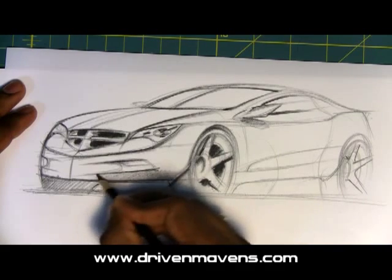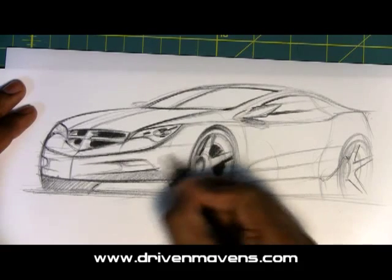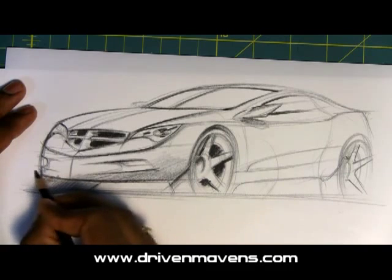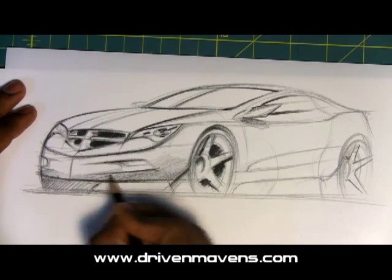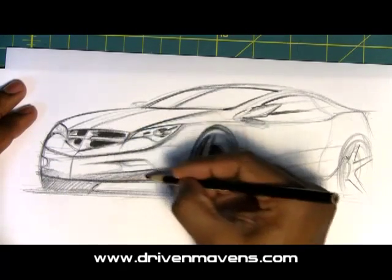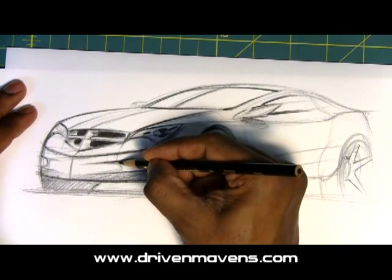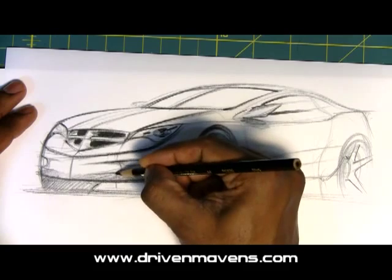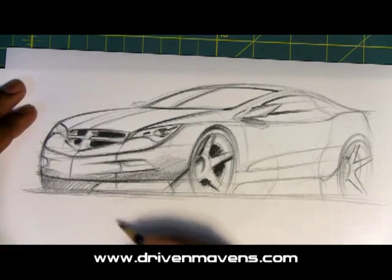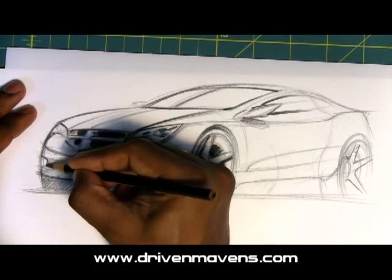I'm going to shade the bottom of that front fascia, which is not really getting that much light. What's going to happen in that section is you're going to get a little bit of light reflecting off the bottom of the ground plane. And then here, you want to draw a section of the area to kind of help define the form through that front fascia.